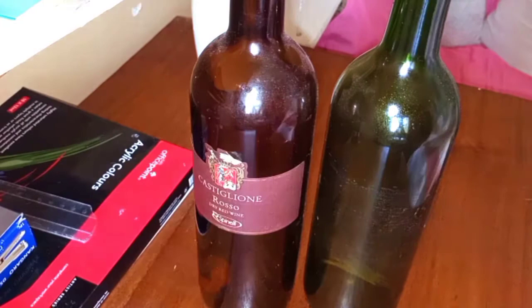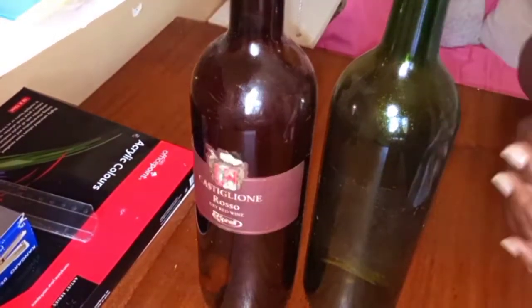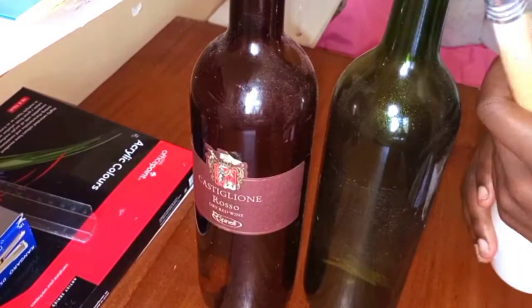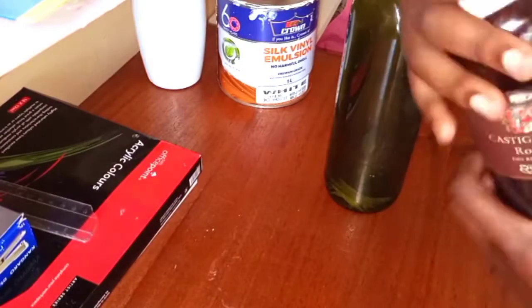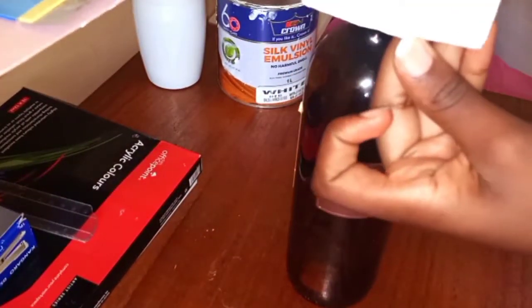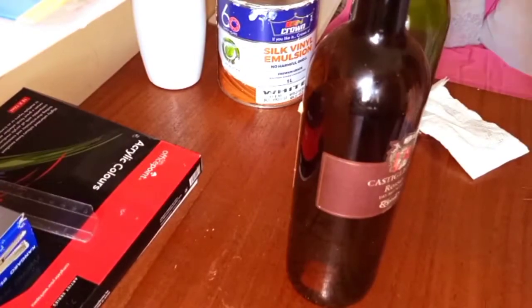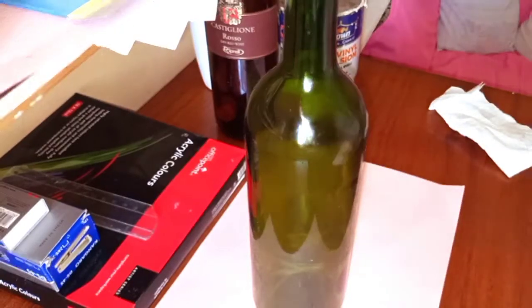So these are the bottles that I'll be recreating in a bit. The first thing I do is wipe the bottles to get rid of excess dust so that I can easily paint them. I'll start with the green one and I'm planning to paint it white, so stay tuned.